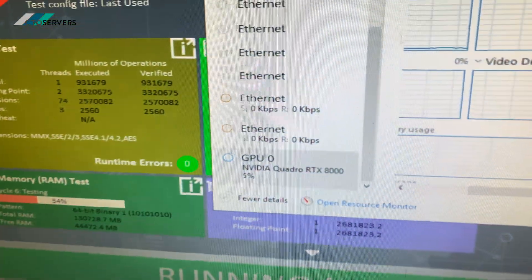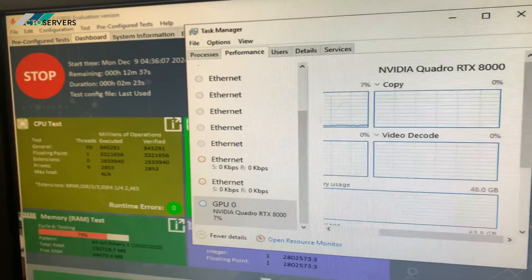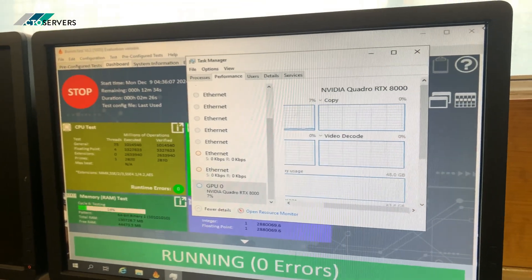As you can see, it's running as well. It's a 48 GB card — very good use for this card. I'll list the rest of the specs now.